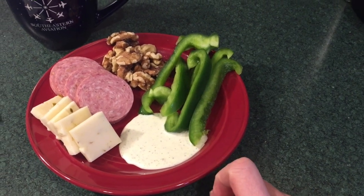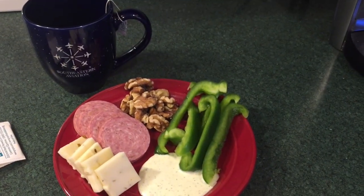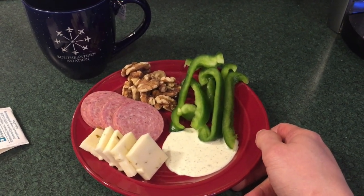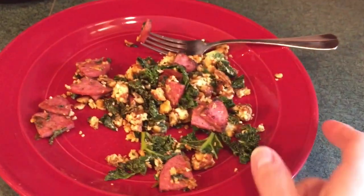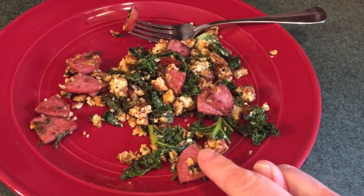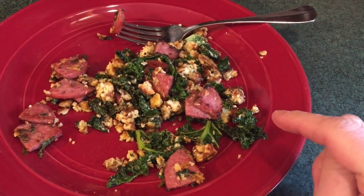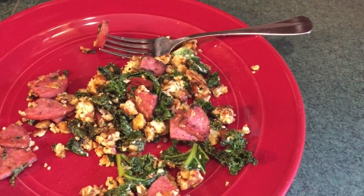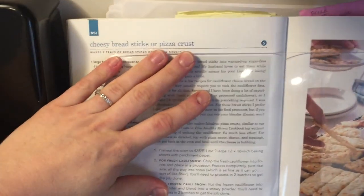It's 12:30 and this is a hash I've already started eating — I forgot to take video of it. It has some summer sausage, some kale, and then this white yellowy stuff that looks like eggs but it's not.